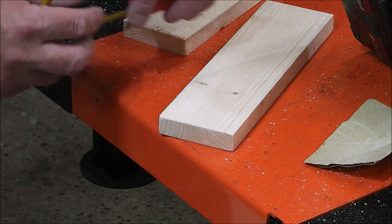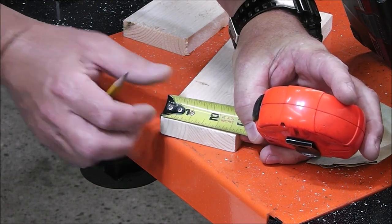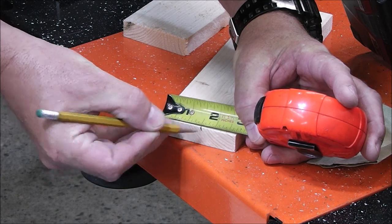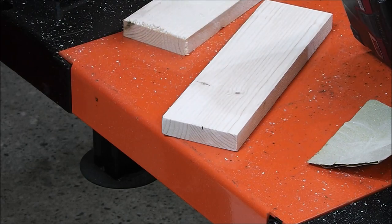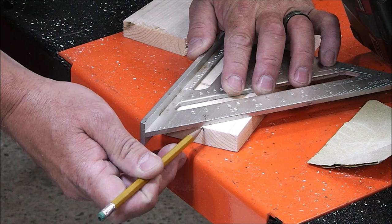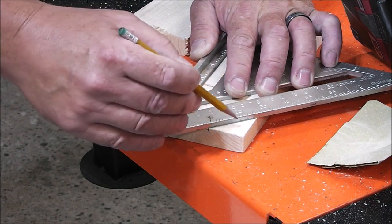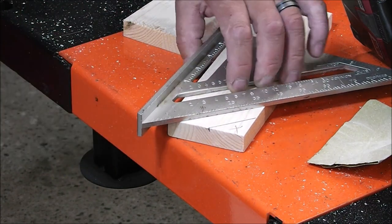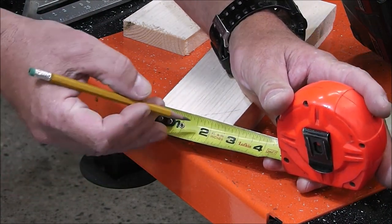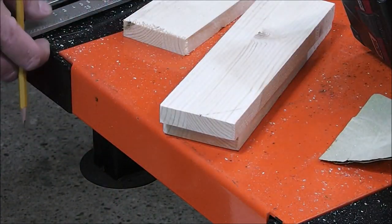Now I'm going to clip the corners off so it has a little chamfered edge. I'm just going to measure up an inch and a half and make a little mark — that's my reference line, that's what's going to stay. Then I'm just going to clip the remaining off at a 45. So here's my mark — I bring my 45 right to that line, make a mark, and that's what I'm going to take off. I'll transfer that onto the other piece and do the same.